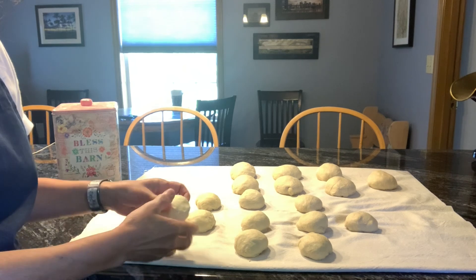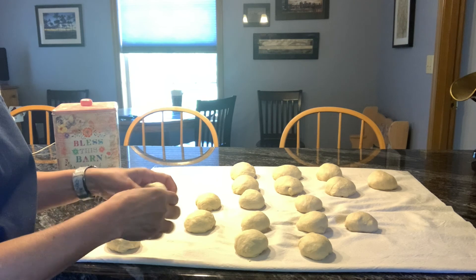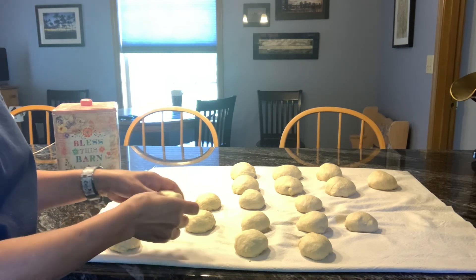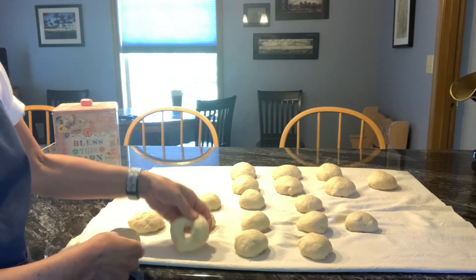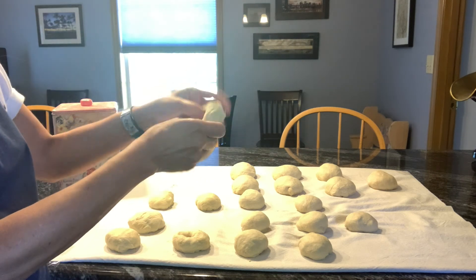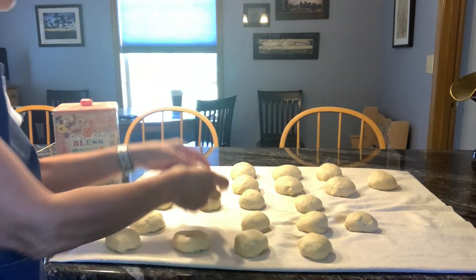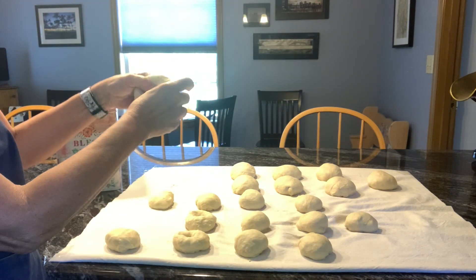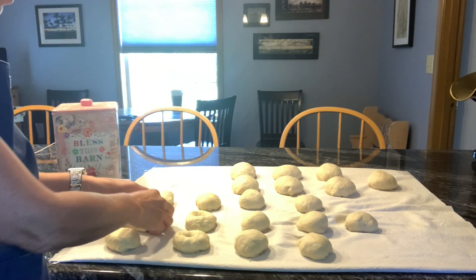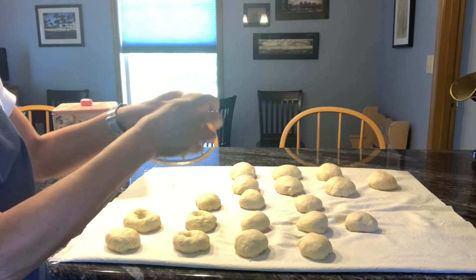After you make the size of balls that you want — I have 13 two-ounce balls and seven four-ounce balls — you take your dough, squeeze it, poke your thumbs in it, and then kind of stretch it. Let them rest for about 20 minutes, and then we're going to boil them in the water right before we put them in the oven.